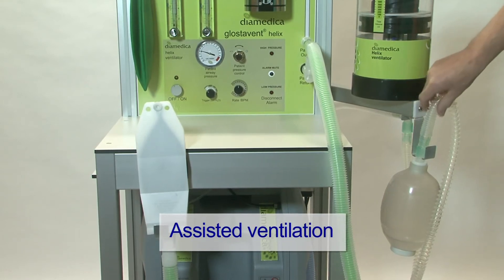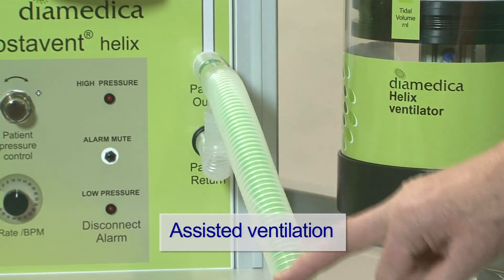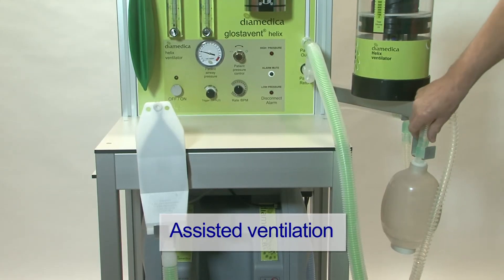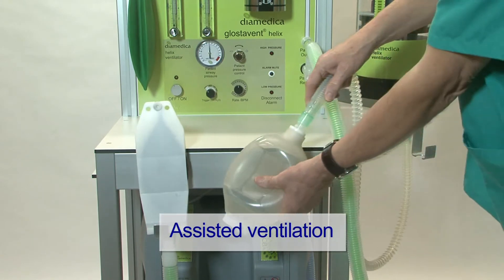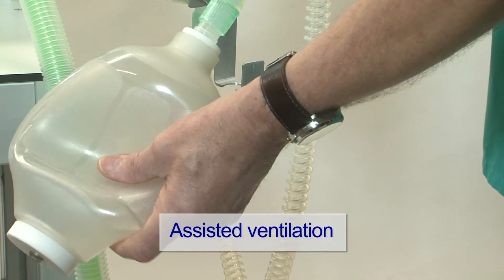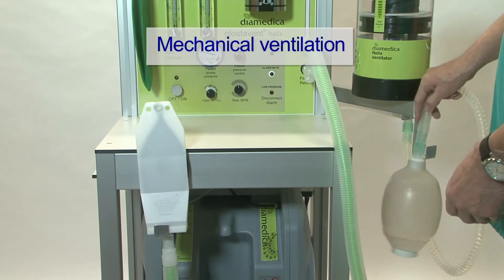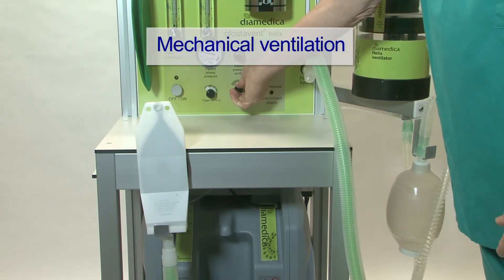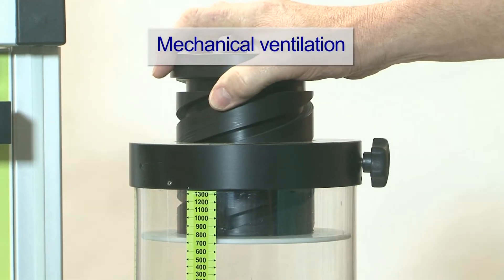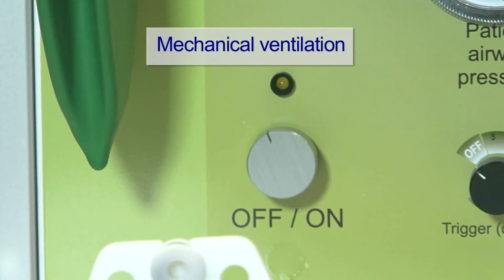If the patient is breathing spontaneously, the inspiratory breath is enough to draw through the circuit because it is a low resistance circuit. If we need to assist ventilation, we can do that with the self-inflating bag on a flexible tube to allow it to be taken to the patient. Or if we need to go to ventilation mode, we can set our breaths per minute, our tidal volume, and our patient pressure, and switch on the ventilator.